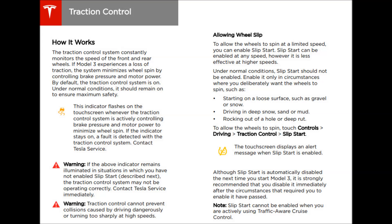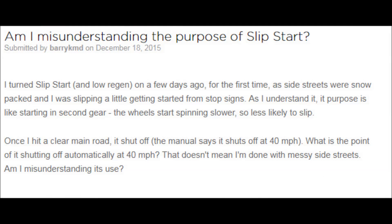Slip start cannot be enabled under cruise control or autopilot. If you're driving around in the snow, don't turn on slip start and leave it on — it really should only be used for a short period of time to help you get out of a stuck situation. Since it basically turns off traction control, it can be dangerous for normal driving.